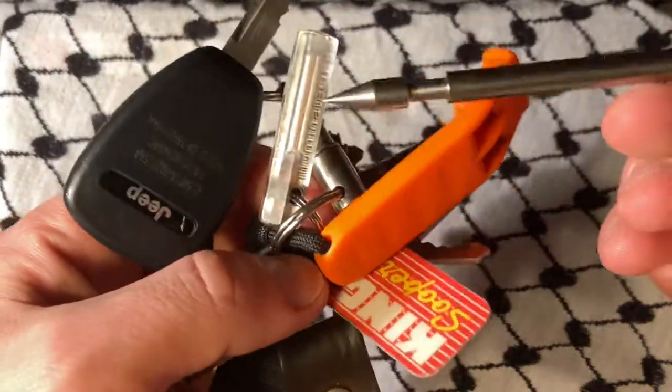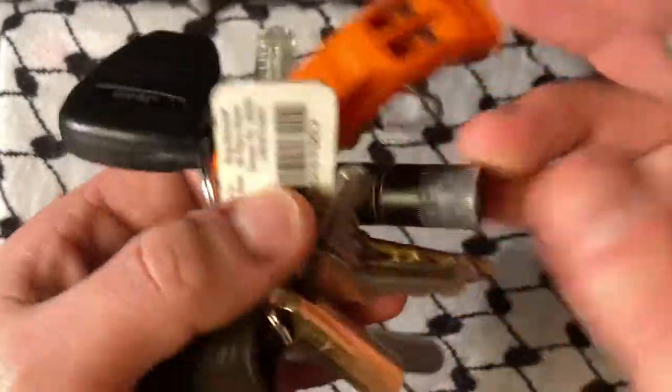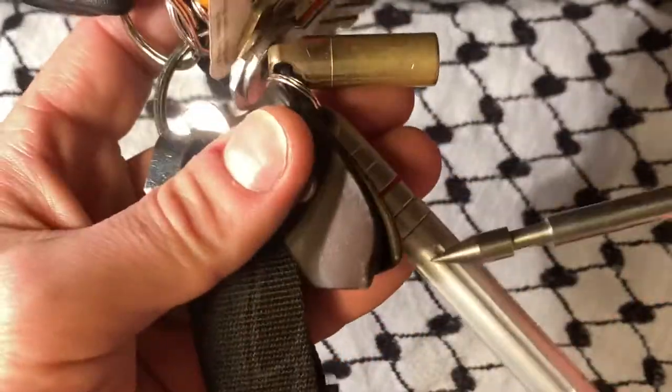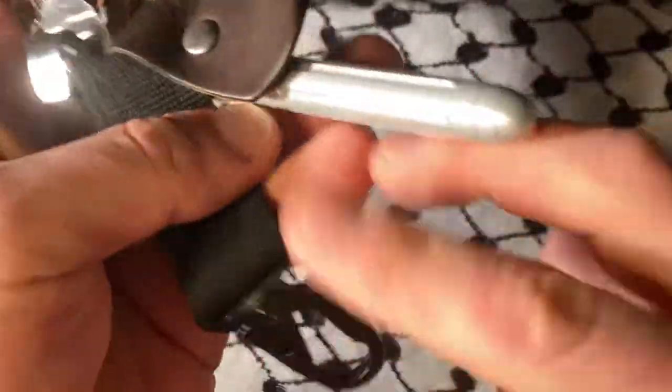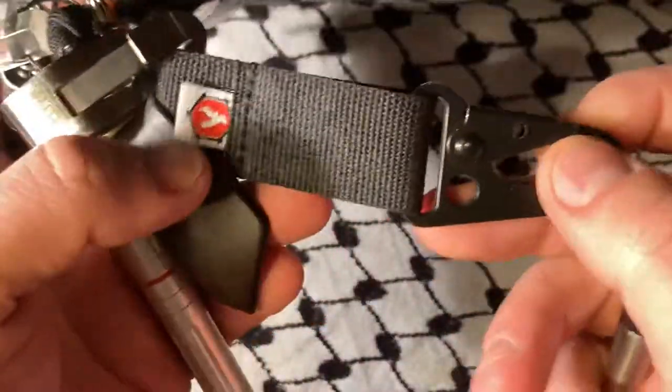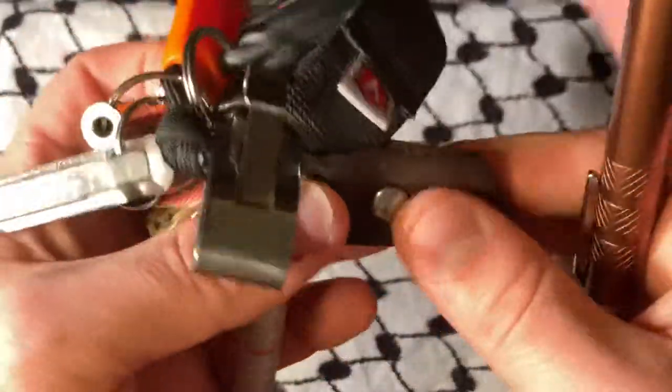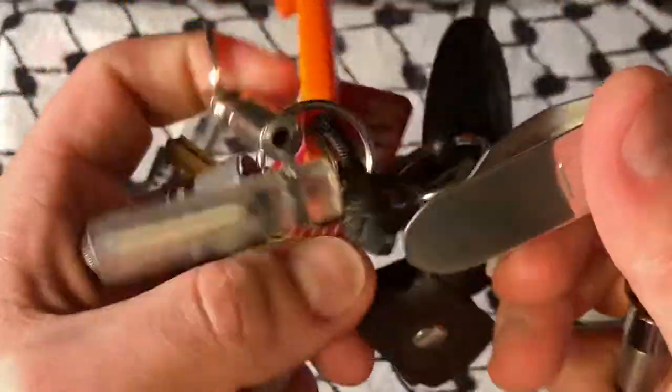The ability to make noise. This glows in the dark so I can see it. The ability to make light. I've got medicine in there. The ability to write. This is a little lanyard thing I got with a purchase from Recycled Firefighter. I've got this thing on there to silence it and this thing clips to my belt.